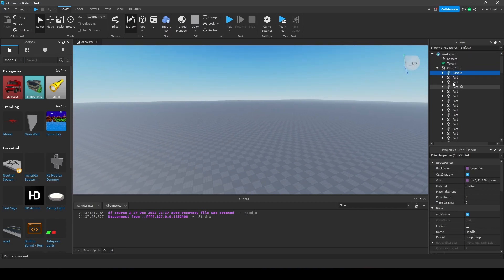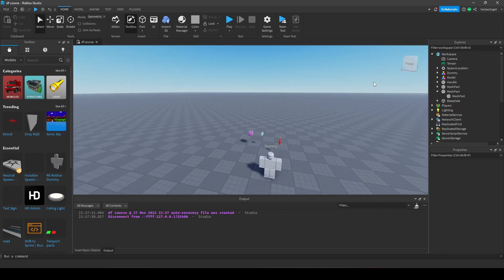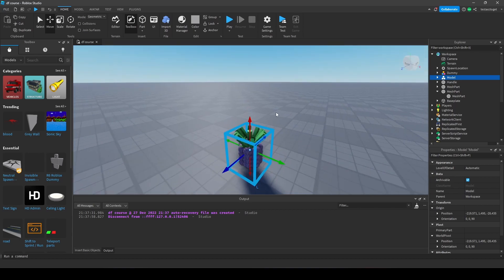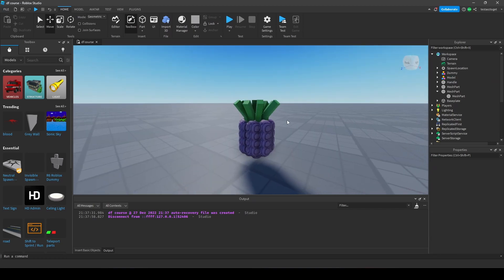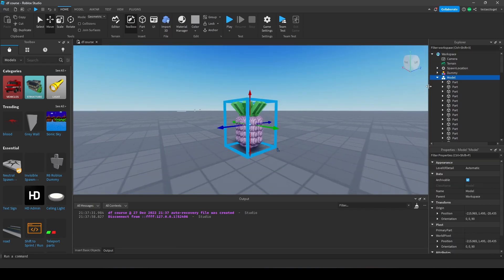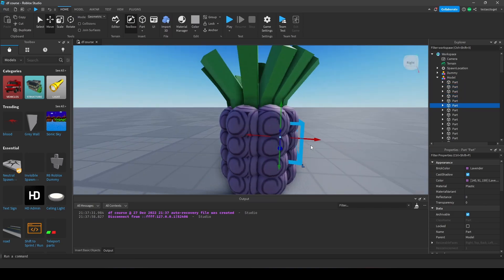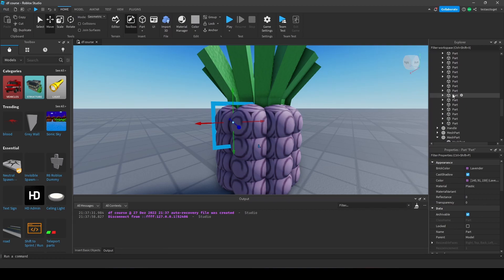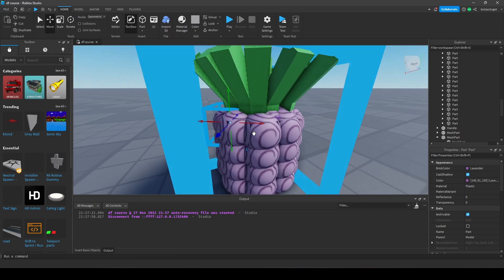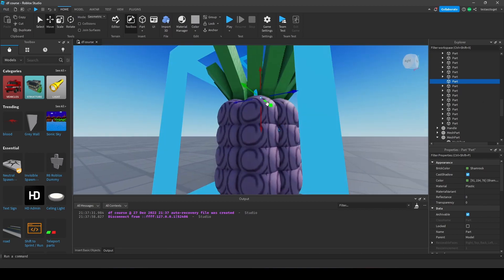Let's pretend that you have just opened up an uncopylocked place of a former One Piece game and you found a fruit model you'd like to use. Sadly the fruit model was inside of a model, not a tool. If you look inside the model, there is no part called 'handle' whatsoever. The first step is to find out what your handle part is. In our case it is hidden underneath those spheres.